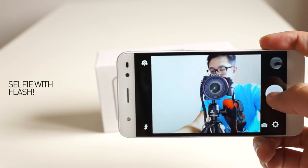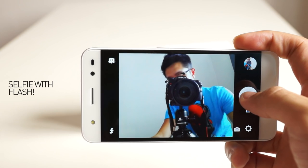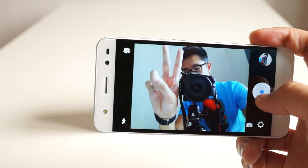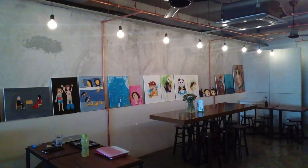Now let's move on to selfie. As you can see, the selfie mode has flash, so you can take a picture of yourself even in a nightclub or under your blanket. As you can see, this is a low light photo taken in a cafe, and although the photos are sharp, it couldn't capture the yellow gradient lighting in the interior.